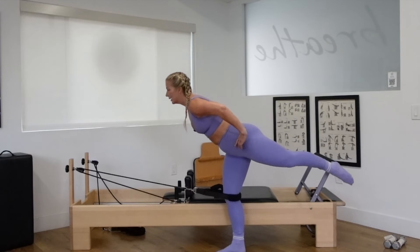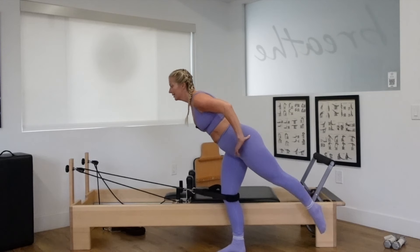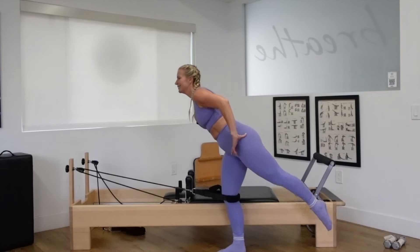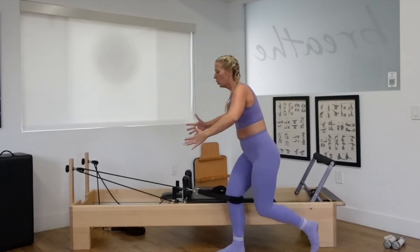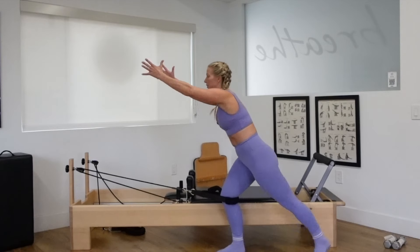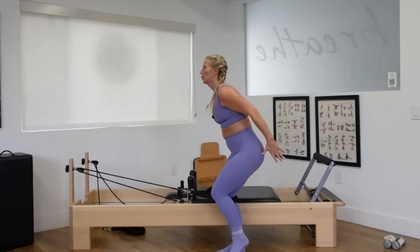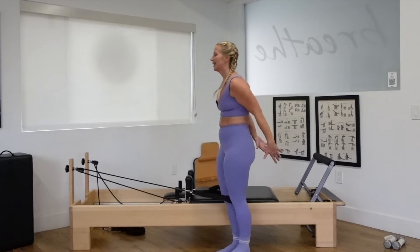Balance and breathe. Get low. Keep the spine long when you lunge. One more time. Stay up, hold it. Pulse the leg — ten, nine, eight, seven, six, five, four, three, two, one. Step the foot back. Stay low. Reach your arms forward. Pull the left leg forward and back as you reach your arms forward and back. Stay low, keep breathing. Inhale, exhale. Forward and back. Three, two, and done. Good work.